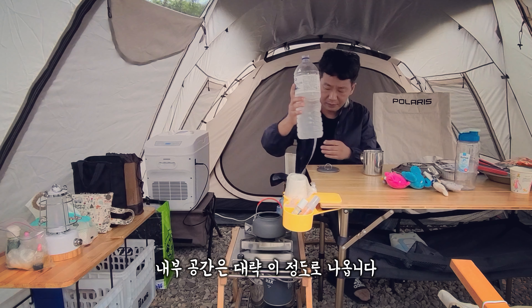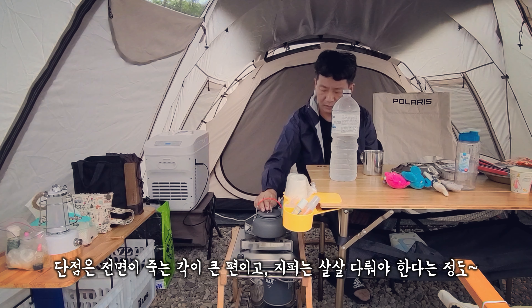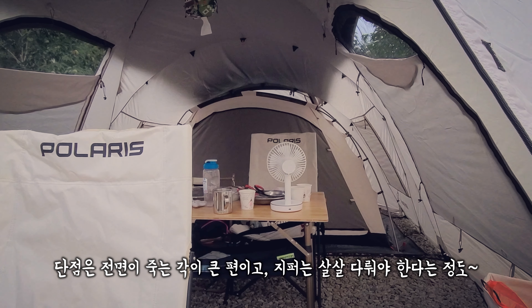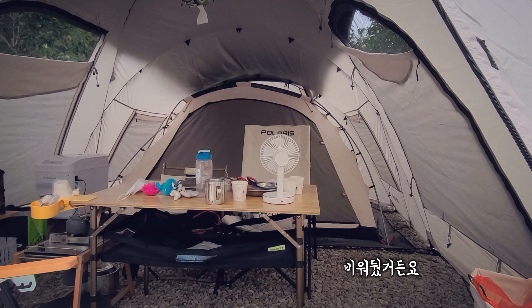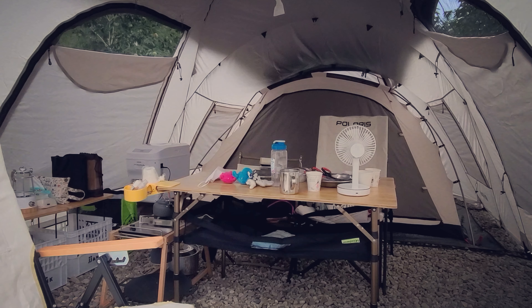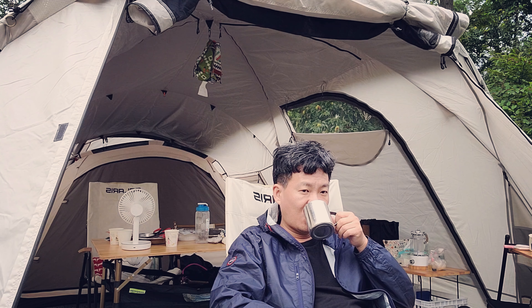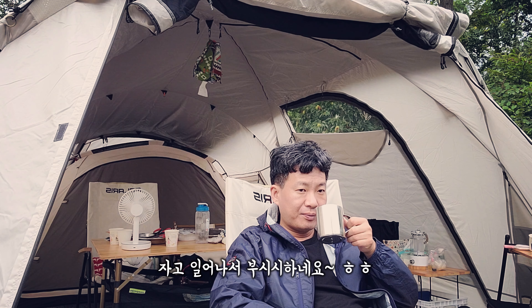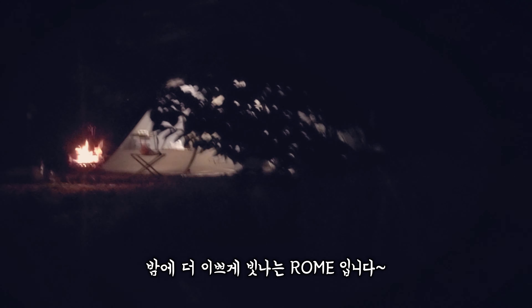내부 공간은 대략 이 정도로 나오는데요. 3인에서 4인 가족이 사용하기에는 전혀 불편함이 없습니다. 단점은 전면이 죽는 각이 좀 큰 편이고 지퍼는 살살 다뤄야 한다는 정도 입니다. 측면 출입문을 사용하려고 공간에 많이 비워뒀거든요. 루프는 블랙 코팅되어 있어 안에서 보면 검게 보입니다. 전실 파노라마 뷰도 있습니다. 밤에 더 이쁘게 빛나는 로우먼입니다.